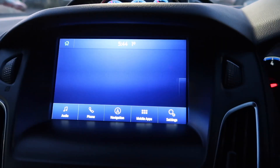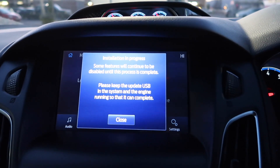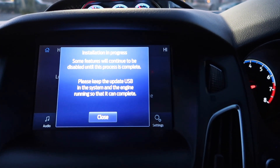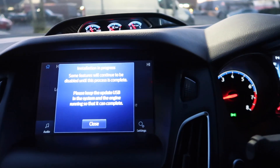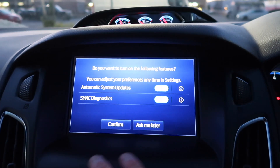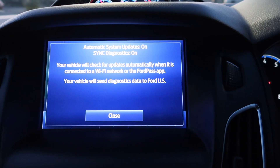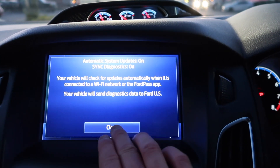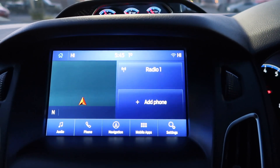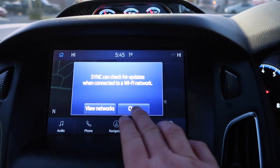And here we are — that nice blue design, new fonts, new everything. 'Installation in progress — some features will continue to be configured.' Language set to English. It asks if I want to turn on certain features — yes, sure. Vehicle settings confirmed — very nice.